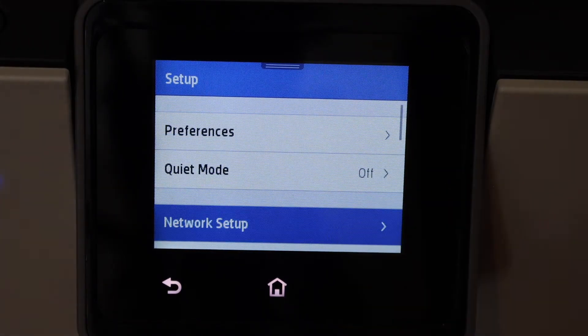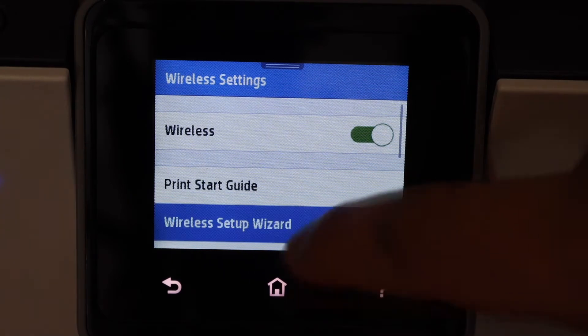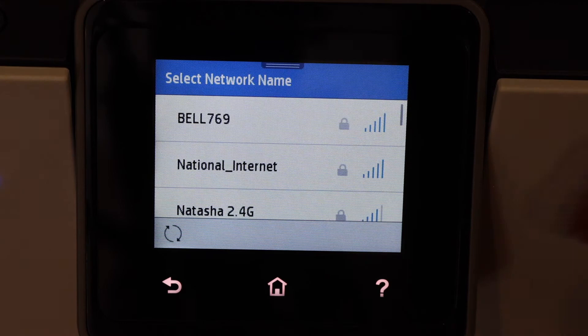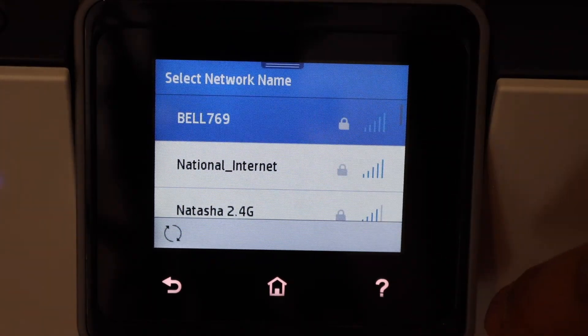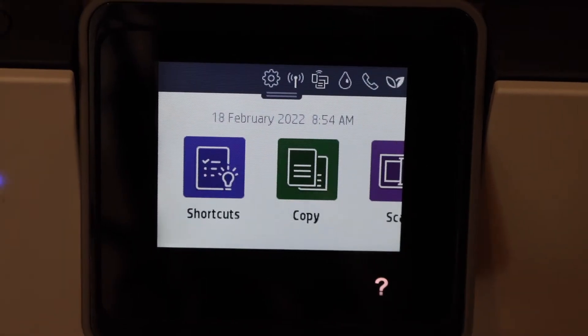Select Network Setup, then Wireless Settings, then Wireless Setup Wizard. Click Yes, select your Wi-Fi network, and enter the password to connect.